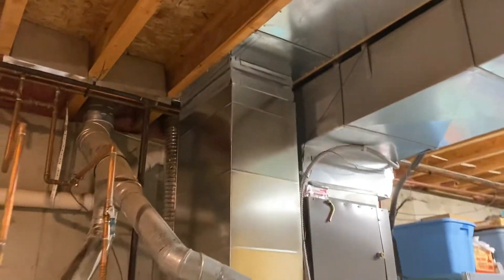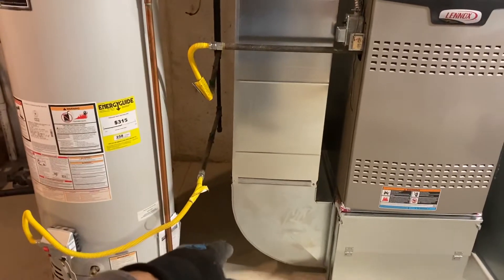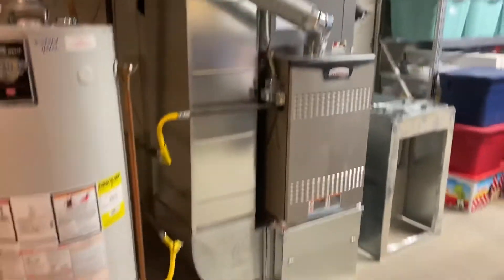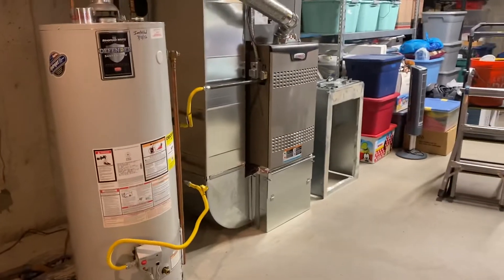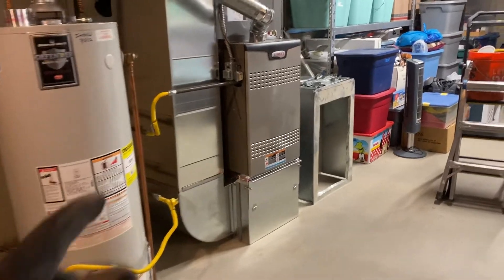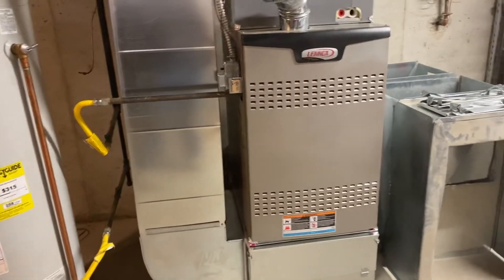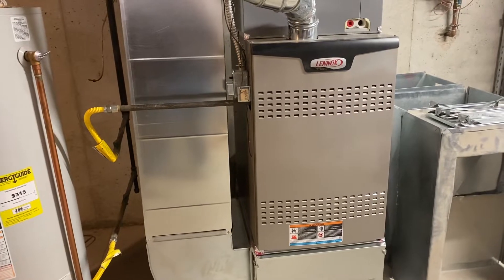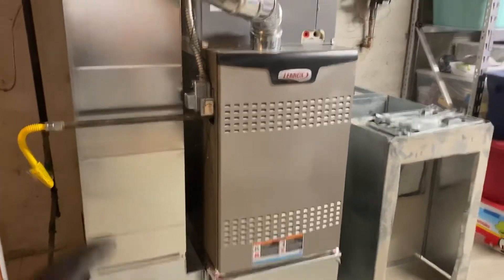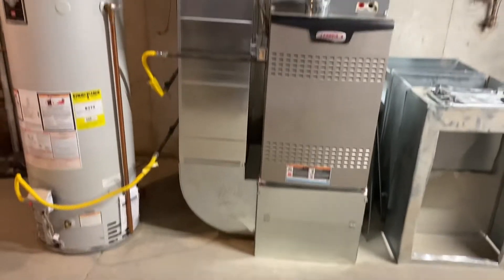We brought this down and now we're bringing it up - lifted. Overall we've just about doubled the return power. Before we removed that old ducting, we were already at about 450 across the return, and now just by taking that out we've increased it another 200 - we're now at about 650 on the pulling of the main trunk line.